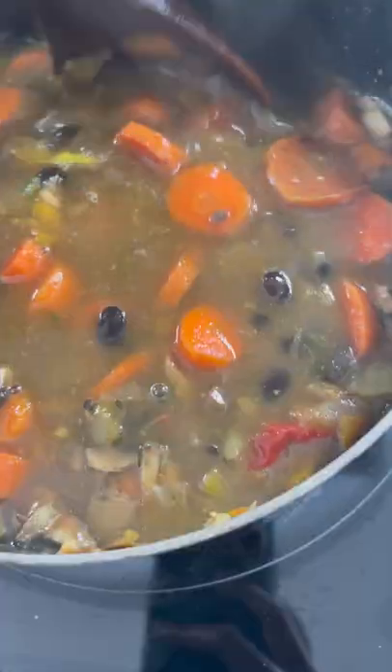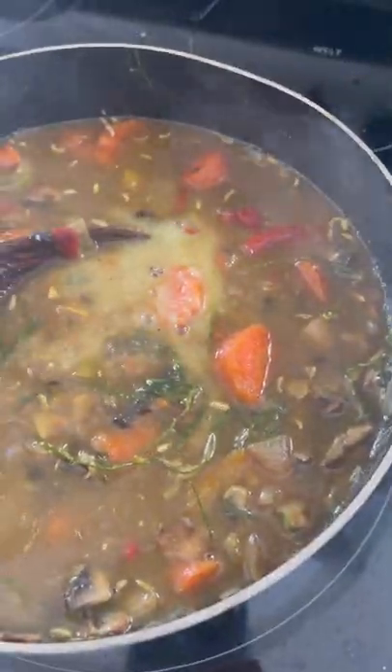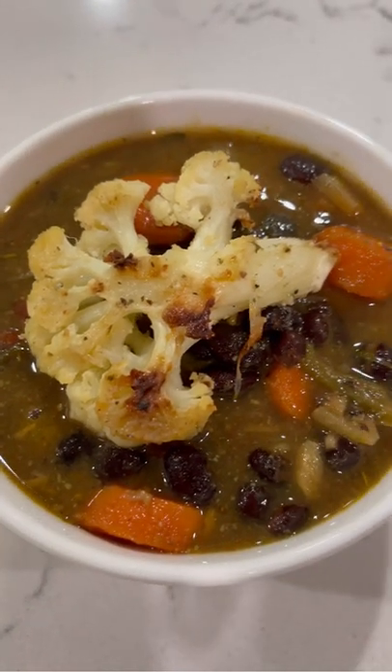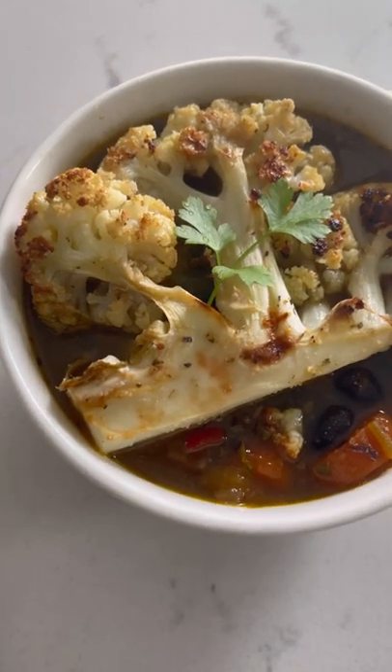I added some fresh dill, water, green chili sauce, and some fresh ginger. I also added salt and fresh cilantro. And there you have it — my delicious black bean soup with roasted cauliflower. Thank you for watching Cooking in Opera, bye!